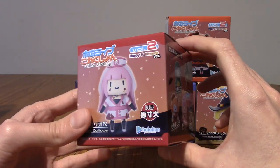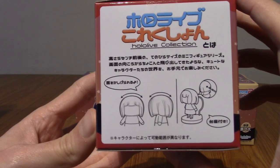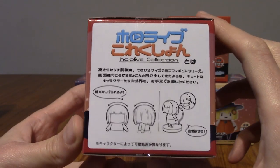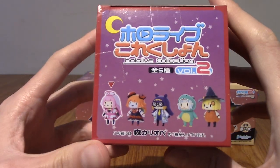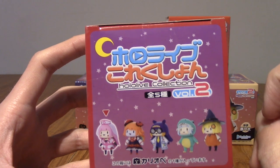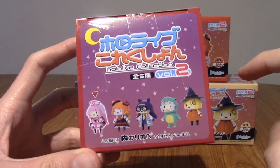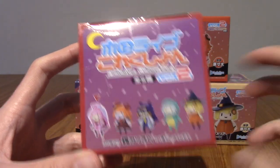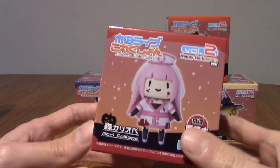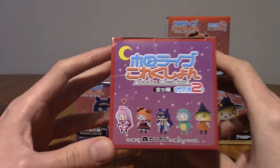These are kind of plushies, but not exactly, because as we can see on the back, they've got a stand. So they're a little bit like a Nendroid, almost. On the top it does show this is the whole collection. It's called the Hololive Collection, which is a little bit vague — you'd think it'd be like the Hololive EN Collection or something, because I don't know if they've done this for the other Hololive members like JP and ID. But yeah, we'll take a look at each one individually.